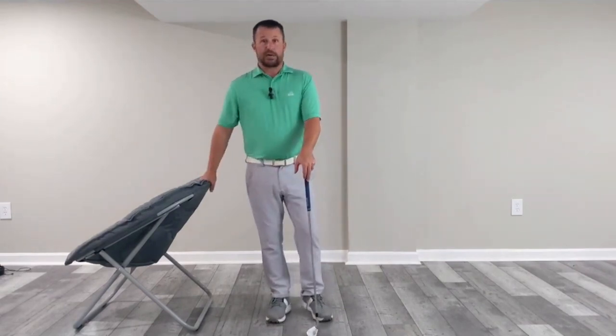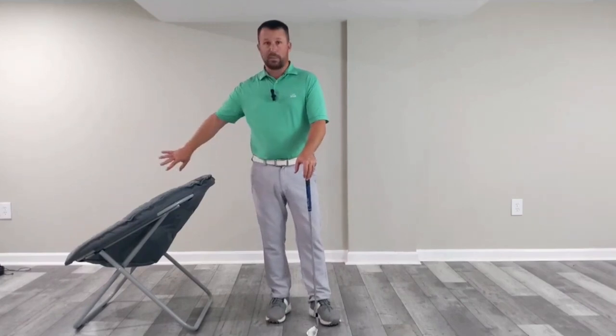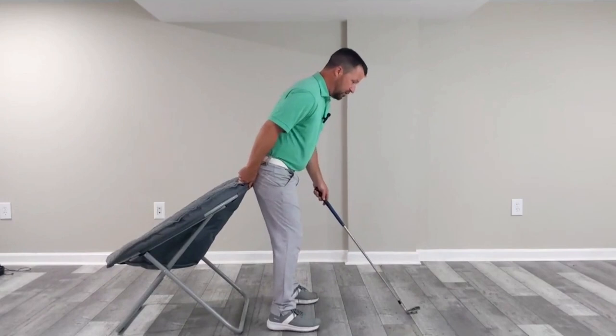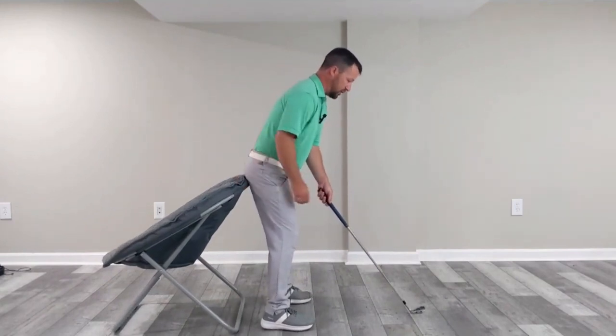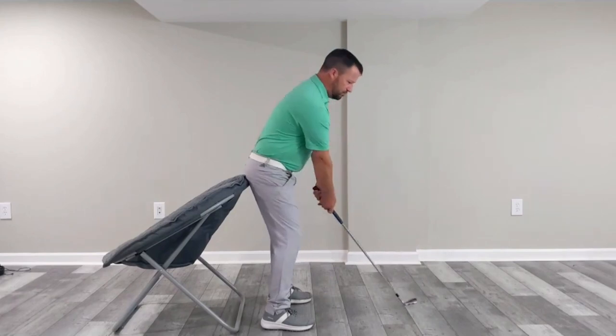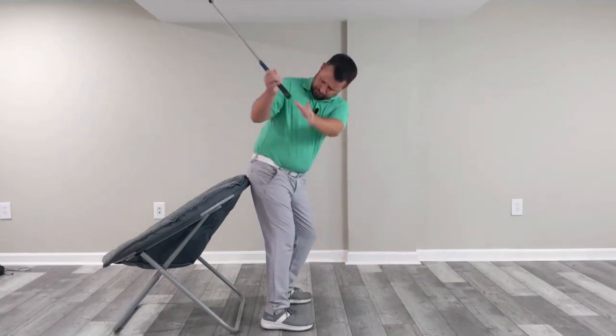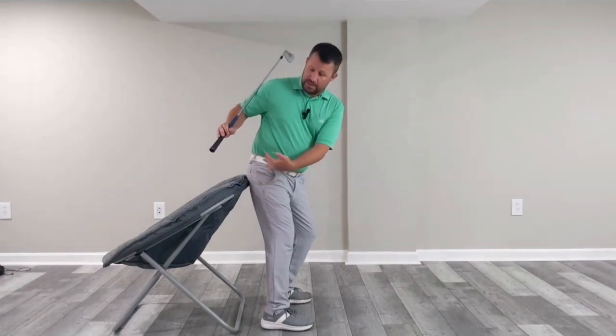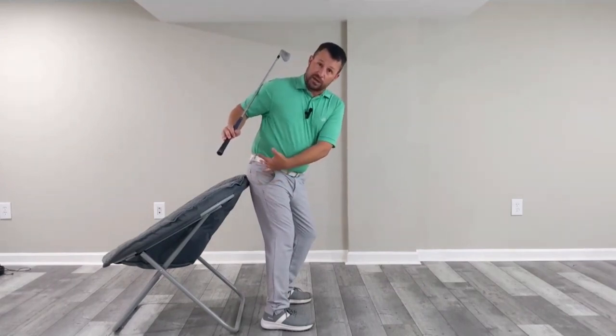What I'll do is take the chair — it's facing away from my body — and I'll just kind of snug it into my backside so it's connected onto my glutes. When I take my backswing on plane and get to the top, I'll feel that my right pocket with the backside of my pants is connected to that chair.